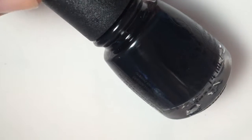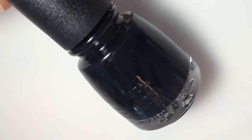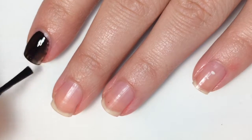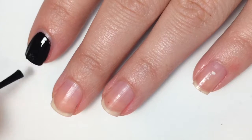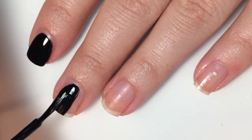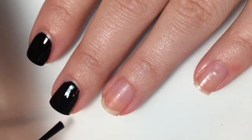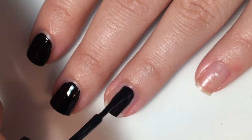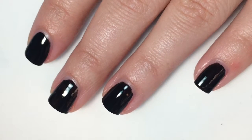Last but not least, we have Liquid Leather, which is just a pure black cream. Here is one coat. The formula on this is the same as the rest. It does completely become opaque in one coat, and it dries extremely shiny. Because of that, you might not need a top coat, but I would probably put one on just to make your manicure last a little bit longer. Here is one coat of Liquid Leather.